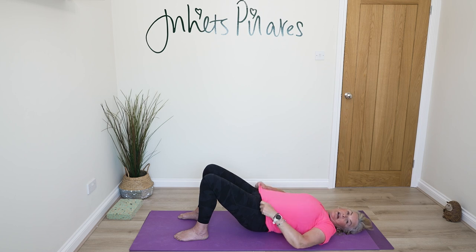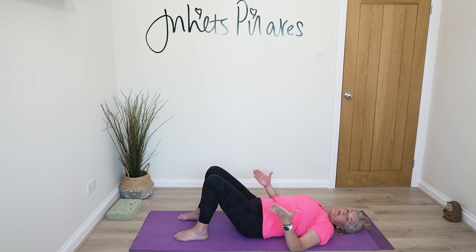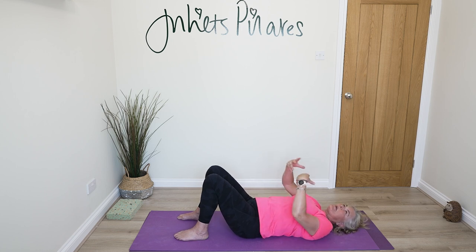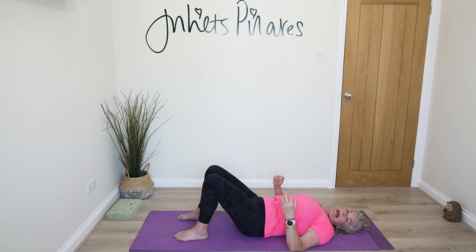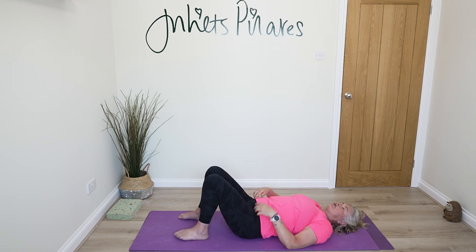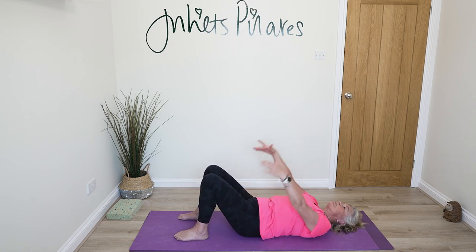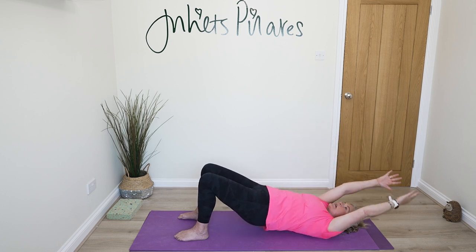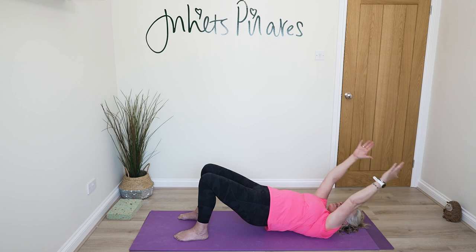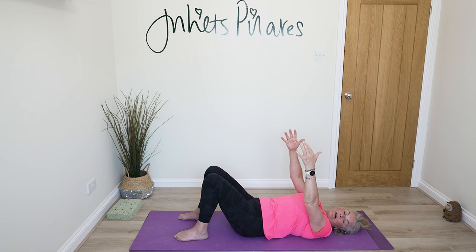Just to remind you about the different levels: you're very welcome to stay in pelvic tilts — a lovely way to stretch out a grumpy back, gentle and not too intrusive. Or you've got the option of curling up and curling down. Or last but not least, arms to the ceiling, hold that static pose and take your arms overhead three to five times before you roll back down.